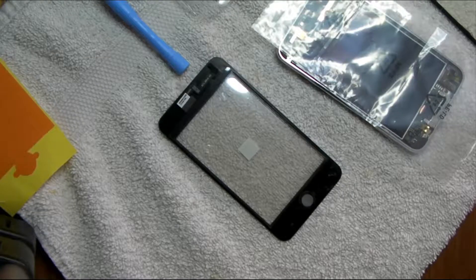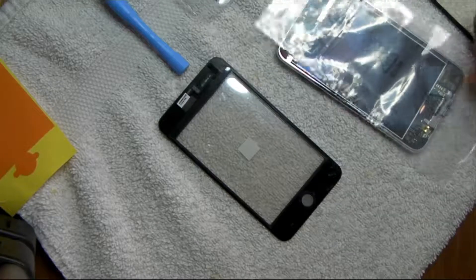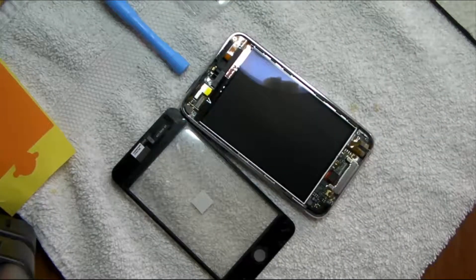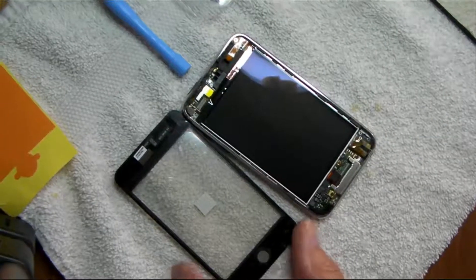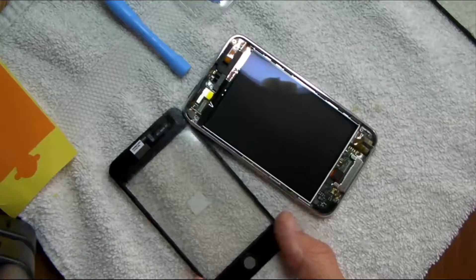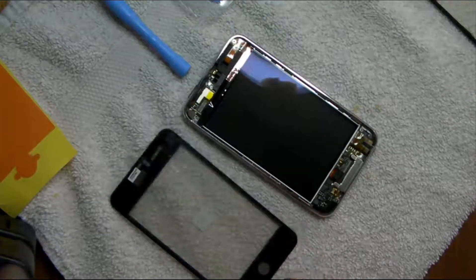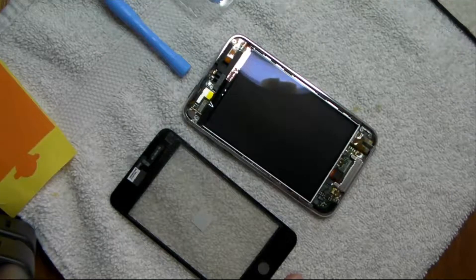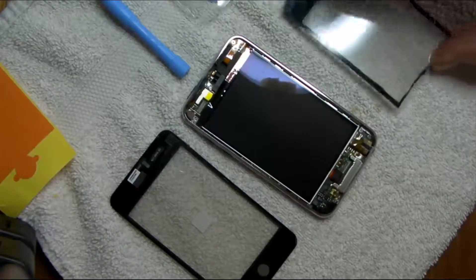This is an iPod Touch Generation 3 digitizer repair. I've done a lot of these little repairs and this has been one of the worst, so be prepared if you're going to try this to be struggling for a while.